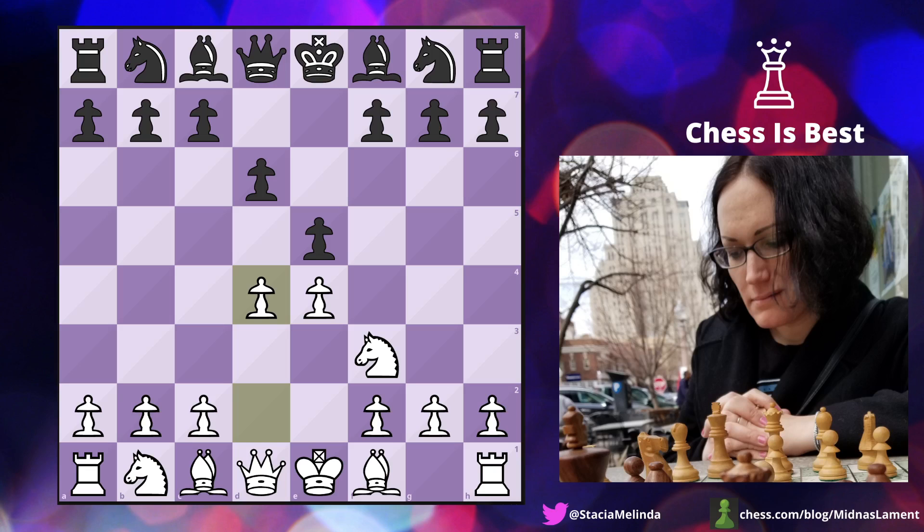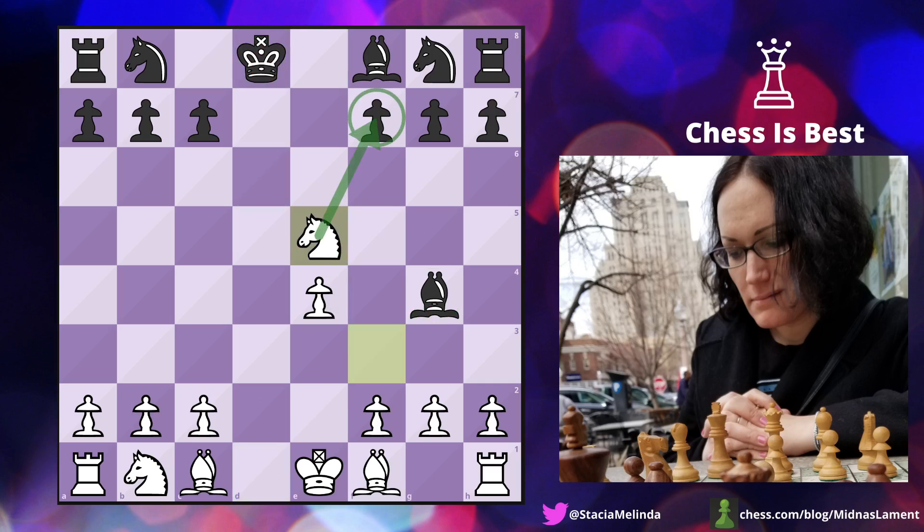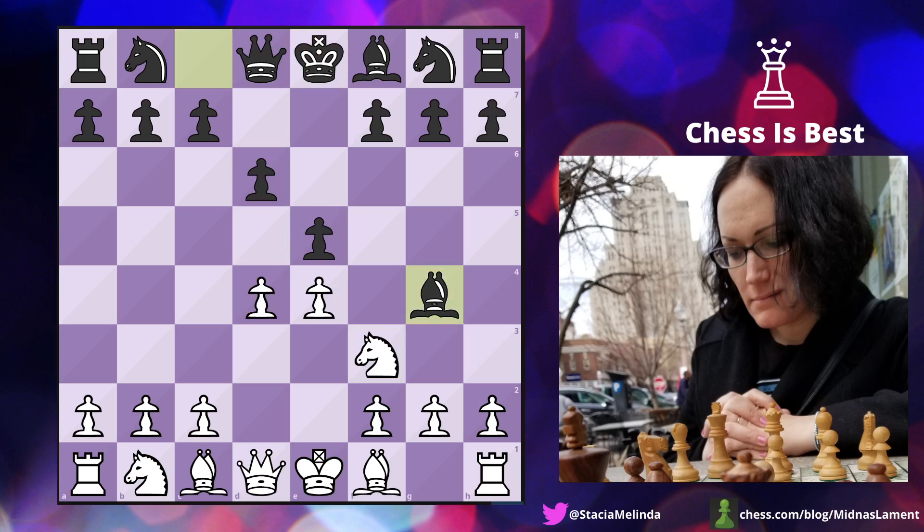Bishop g4 was played — the same move from the famous Paul Morphy Opera Game against the Duke and the Count of Isoard, a game I have memorized. I was happy to see this, and it's not supposed to be a good move. So I take the pawn. Note that if black takes back, it would be very good for white — we trade queens, the pin is gone, we can take the pawn, threatening check and threatening the bishop. The best move is to take the knight, as played in the Opera Game.